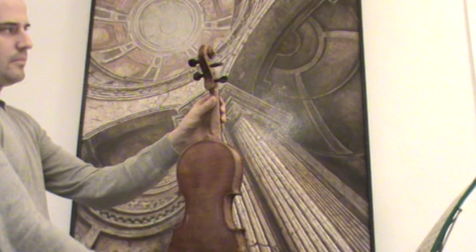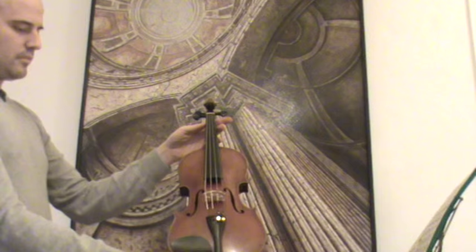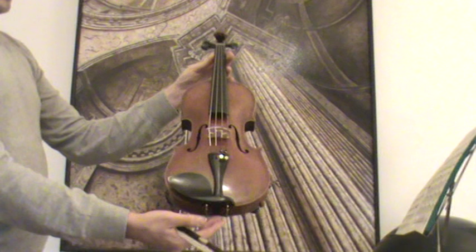In our workshop, the violin received a new set-up with new Evah Pirazzi pegs, new Evah Pirazzi tailpiece, new Evah Pirazzi chin rest, a new bridge, new soundpost, and new strings.